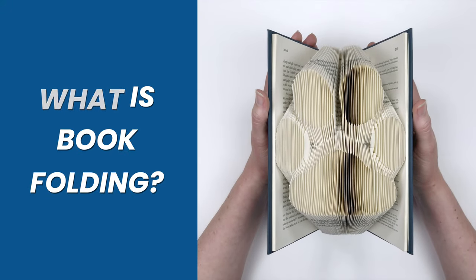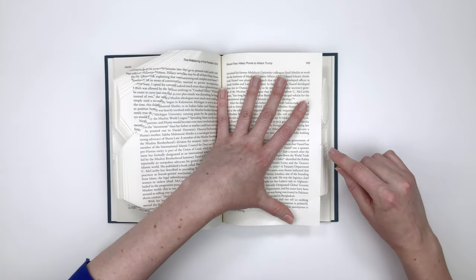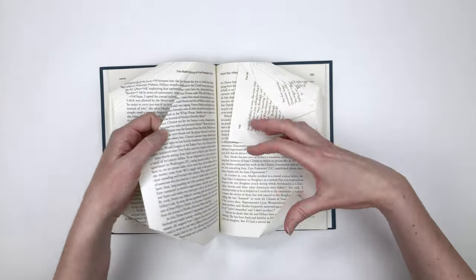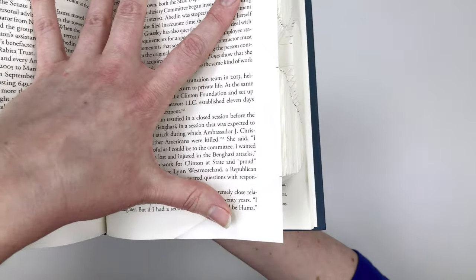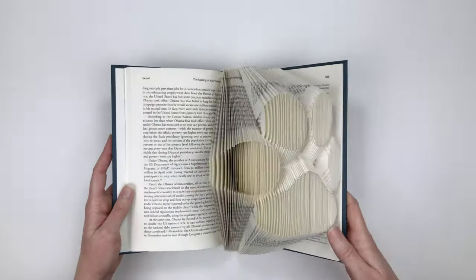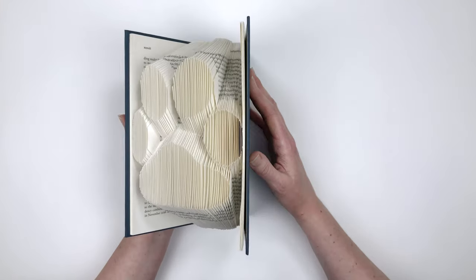What is book folding? Book folding is the act of marking and folding the pages of a book to create an image on the edges of those pages. You'll see two pencil marks on each page, and then the paper is folded on those two marks. You turn the page and the process is repeated — two pencil marks, and the paper is folded from the top corner down and from the bottom corner up on those marks. When you combine all your folded pages together, you have your finished paw print design.